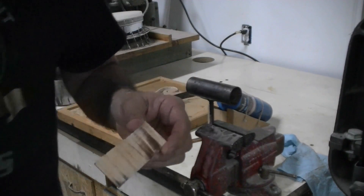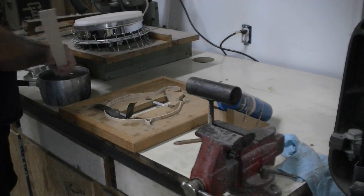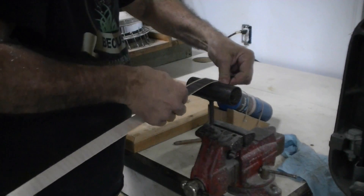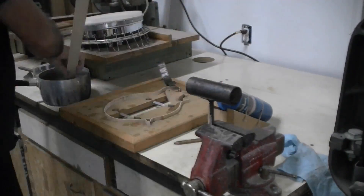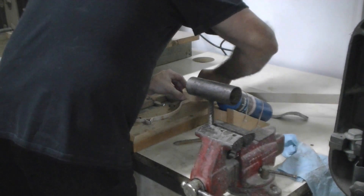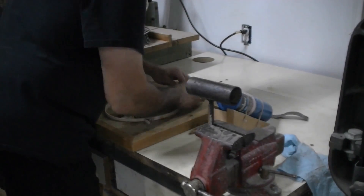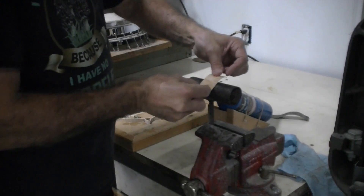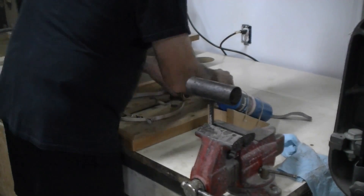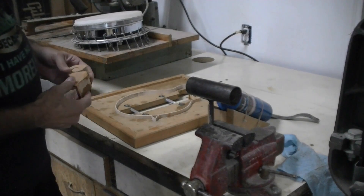I've marked where I want to cut it off and I'll cut it off. We're going to bend this final piece. This first piece goes around the head block — the neck block. I think we got it pretty close already. We'll go cut it off and see how well it fits. It's all fitting pretty good — we'll just have to fit the blocks in here a little bit better. We'll change the camera around and come back to that in a minute.